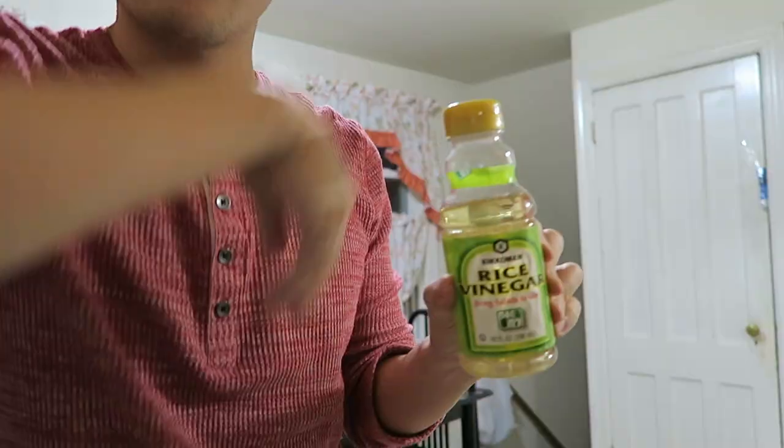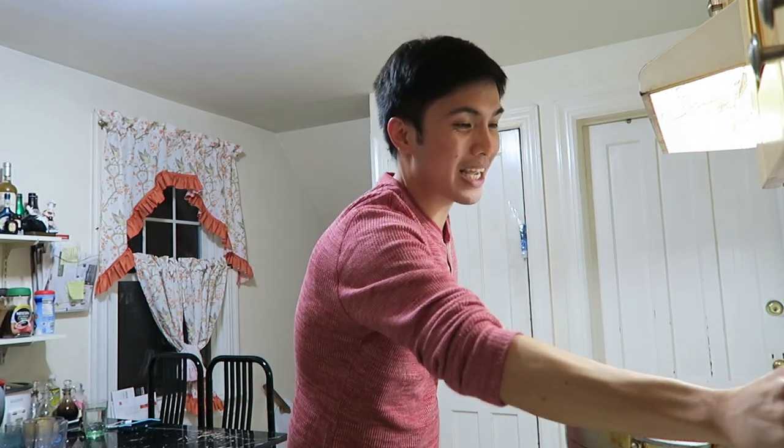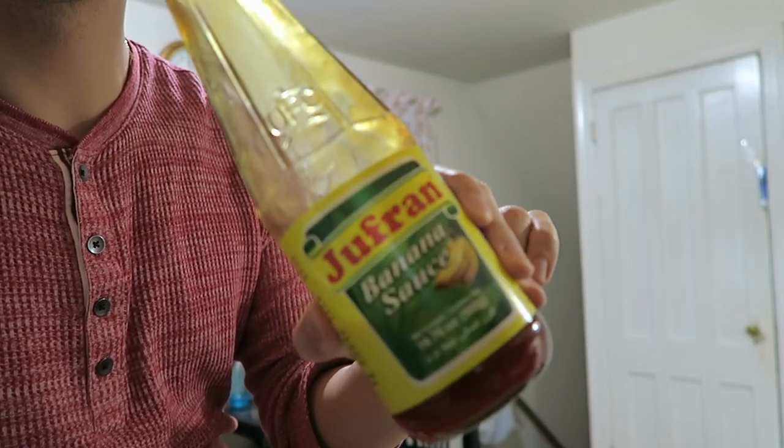My version is super close to the classic version pero medyo ida-iba ko lang ng konti yung ingredients — because instead of using the original white vinegar, gumagamit ako ng rice vinegar. And yung partner ko, nagbigay siya sa amin ng tip na nilalagay niya ng ketchup yung kanya. So gagamitin natin ng banana ketchup, which is every Filipino's favorite as well. Super sarap niya — so watch lang kayo and let's get this adobo going.